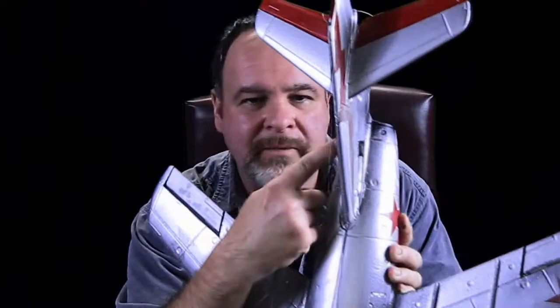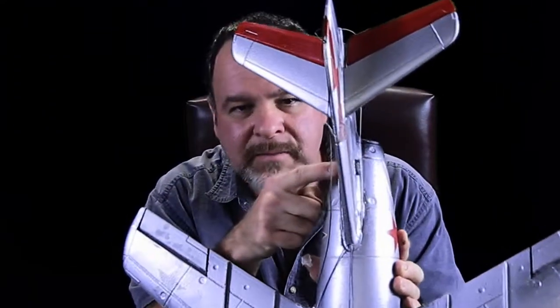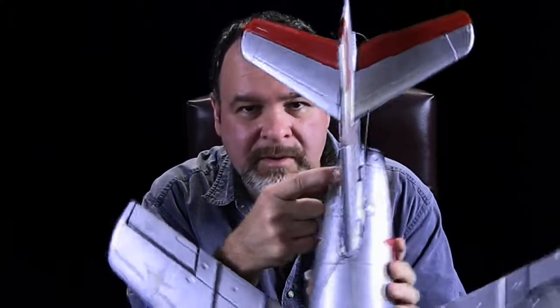Another thing to change is on the elevator control rods — they need some support right at the end here. As you can see, I added a little piece of balsa right here and glued that on. If you don't do that, the elevator stabilizer will be really inefficient with a lot of slop in there, and you don't want that for something going this fast.